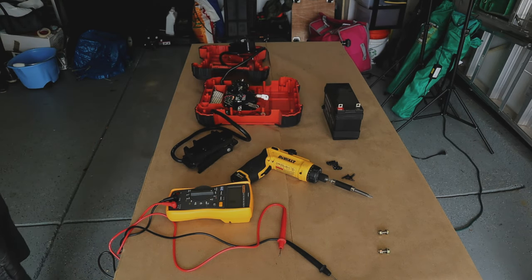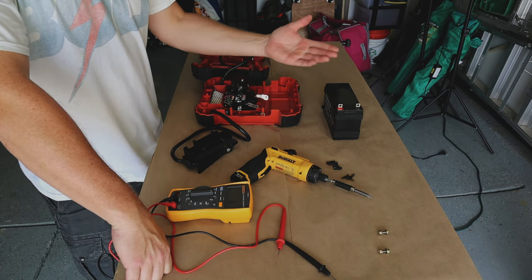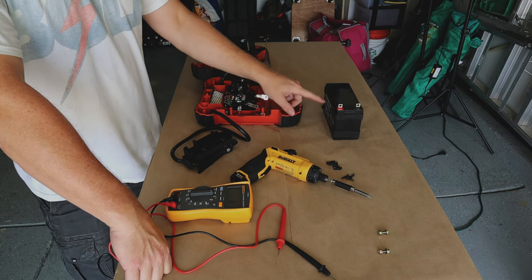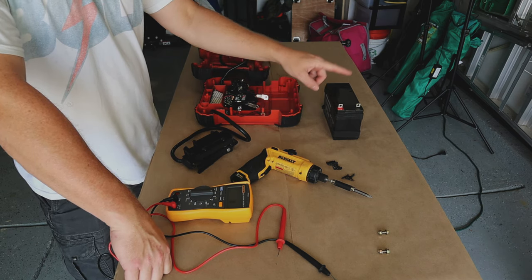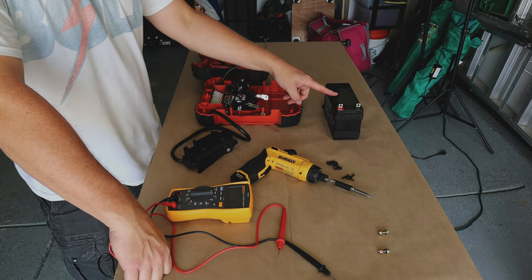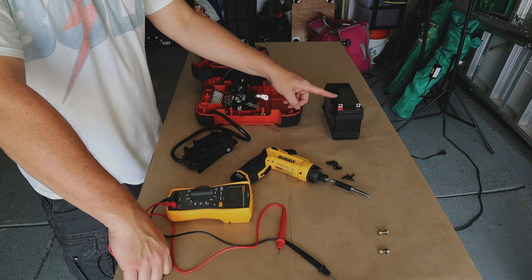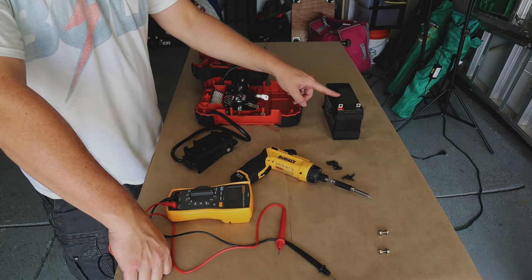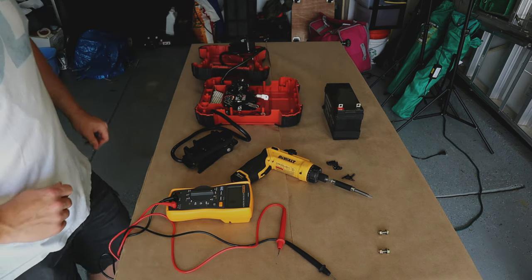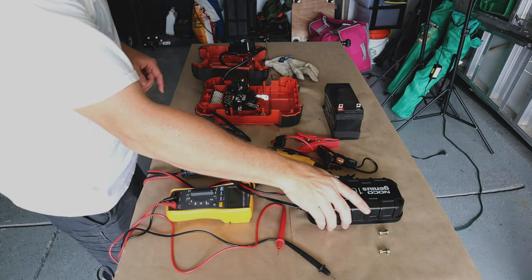The problem with using a regular battery charger is that most won't recognize the battery when it gets below a certain voltage — this one's at 9-point-something volts. Another option is to put this in parallel with another battery, which could bring the voltage up to where the charger actually sees it across the two batteries and potentially get it conditioned. Regardless, we have a tender so I'm going to go get that and we'll plug it in and see what happens.